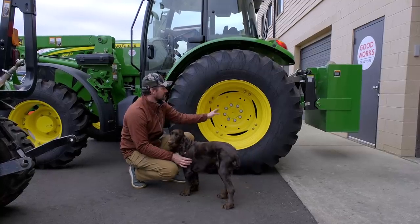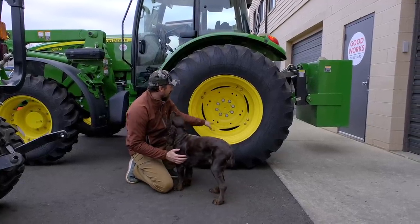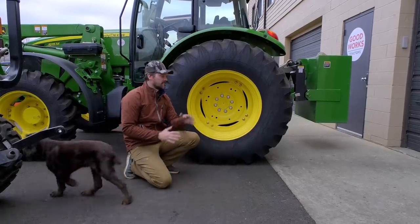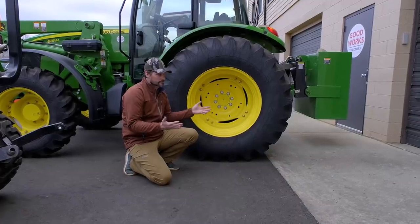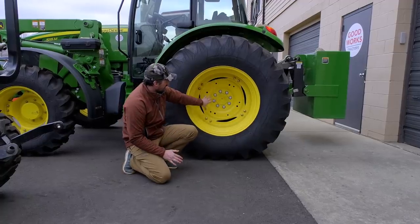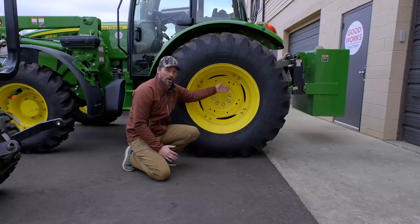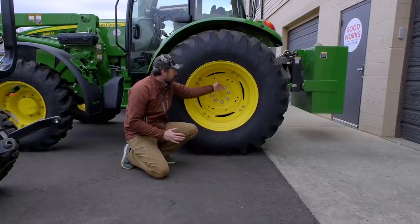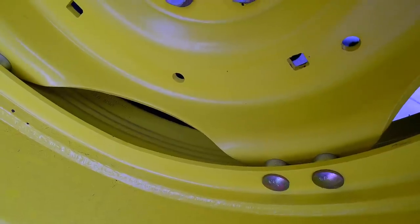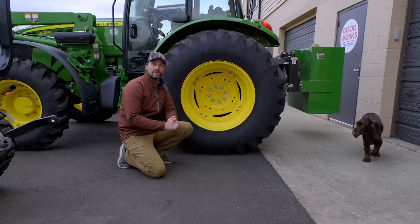Another thing you can do on a lot of bigger tractors — you can see where the center hub here is bolted onto the outer rim. These are called eight-position wheels, and there are literally eight positions you can put these in to really widen the width of your machine, or narrow it if you need to. Even wheels that are not bolted together like this are still going to have an offset rim, meaning this center plate is not perfectly centered on the width of the rim. It's set off to one side, so you'll have a narrow and a wide position — you can reverse those rear wheels to get a little more stability.